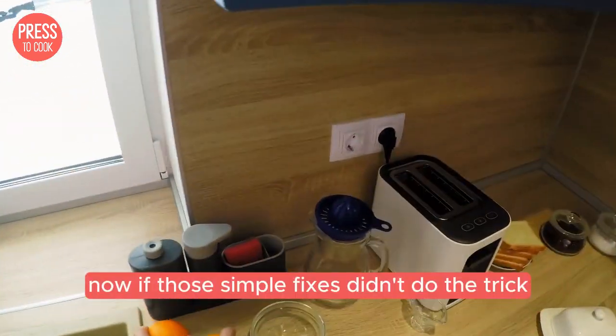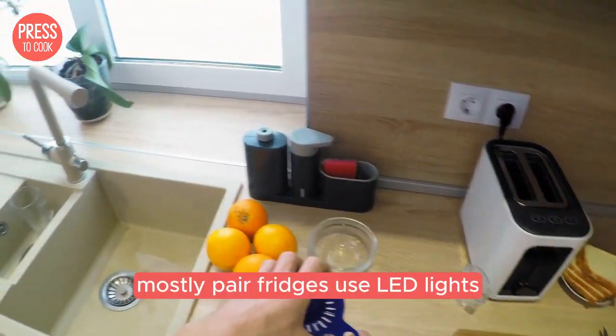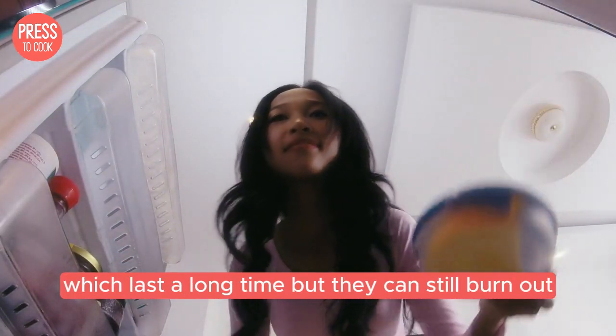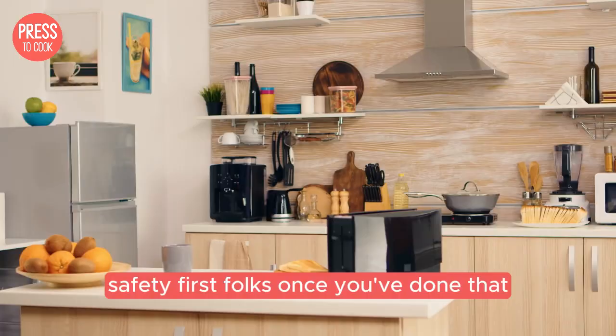Now, if those simple fixes didn't do the trick, it's time to move on to the light bulb. Most Liebherr fridges use LED lights, which last a long time, but they can still burn out. To replace the bulb, you'll need to unplug the fridge first. Safety first, folks.